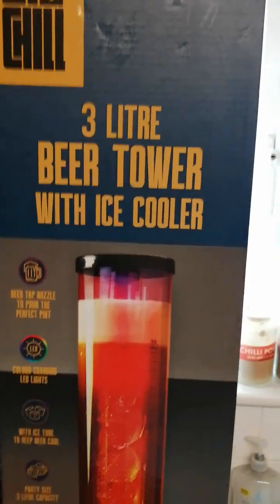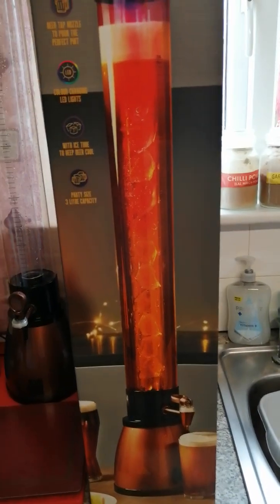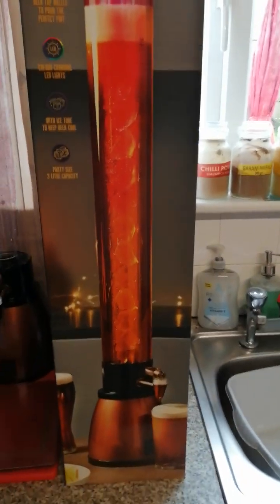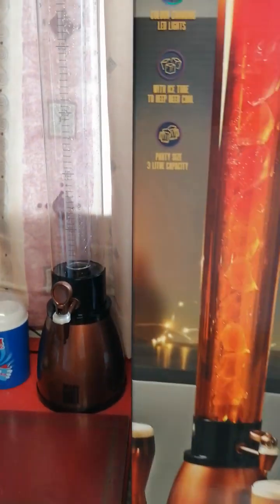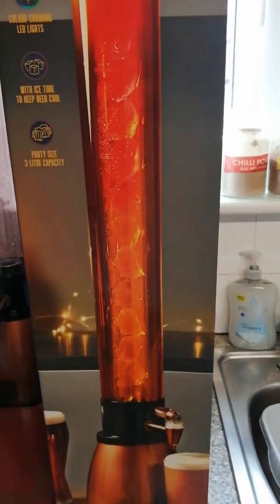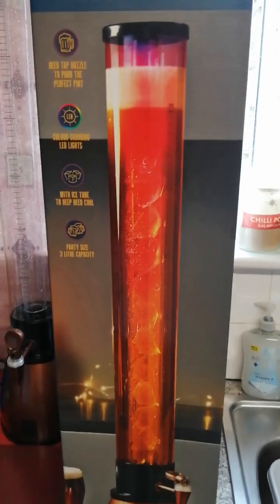So there it is — three litre beer tower with ice cooler and LED lights. It's a pity I never bought it earlier in the summer, because it would be good for sitting in the garden, on the garden table. But it's just a novelty thing. It would be good if you had a bar in your garden.